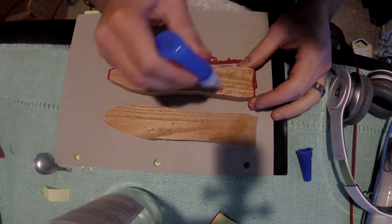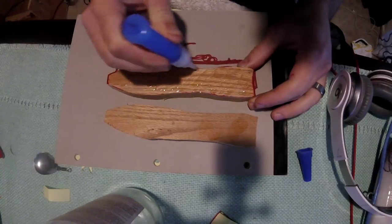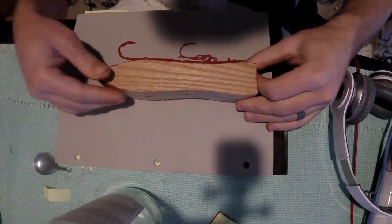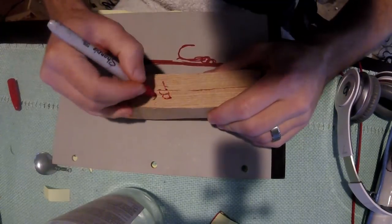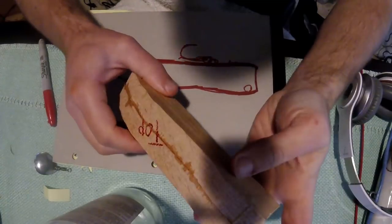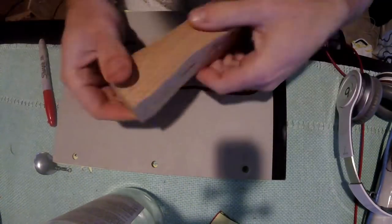A lot of poppers are made from very light wood, so they float high and don't handle chop very well with limited balance weight. That's the whole idea behind this popper. You see me superglue the two pieces together, clean it up, and start carving out the shape.